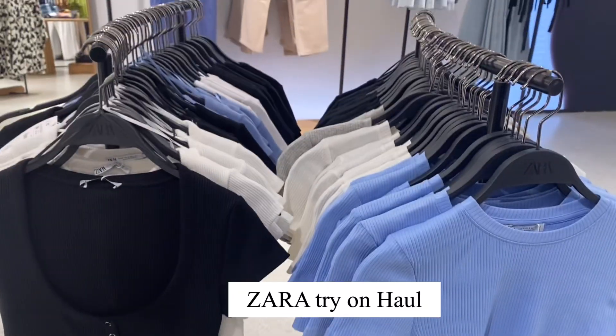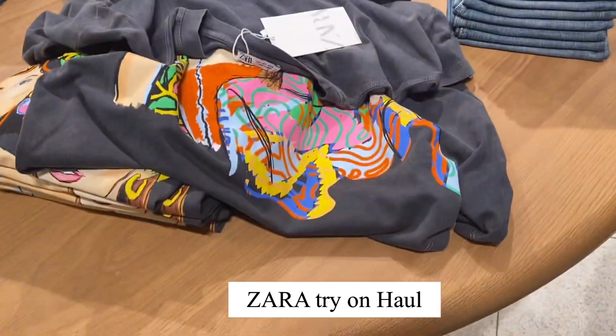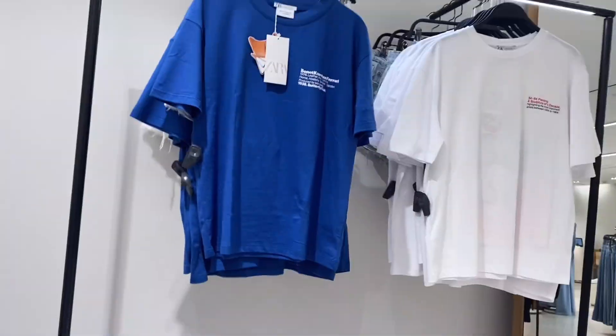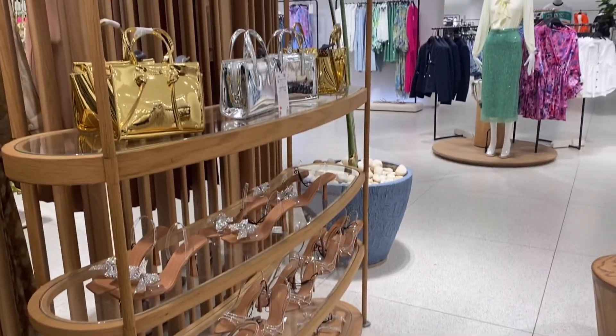Hi guys, welcome to my channel! Today I will show you the summer collection. The basics are very good — t-shirts, tops and accessories are very good. It was a bit costly but definitely the quality is very good. They were basic t-shirts but very good, so I tried a lot of t-shirts.